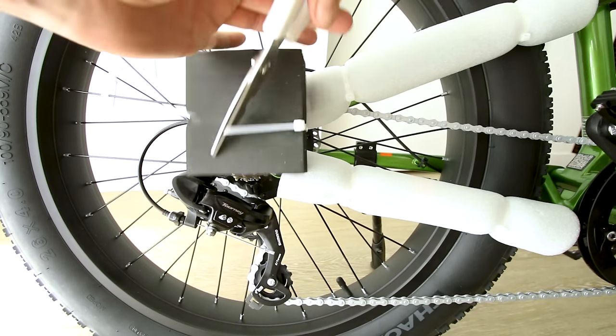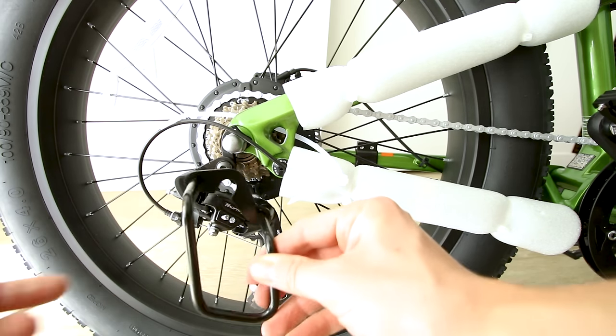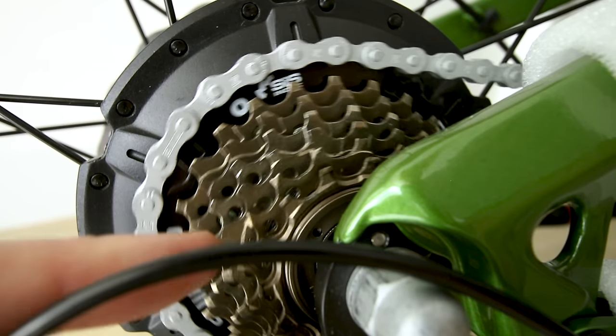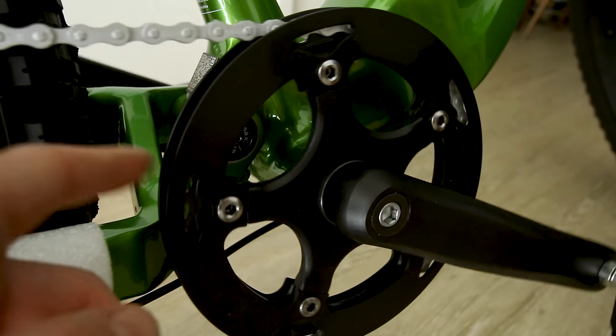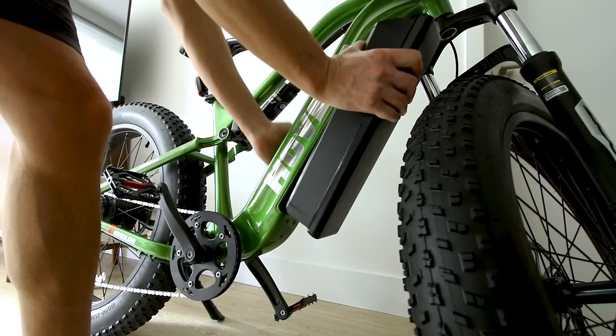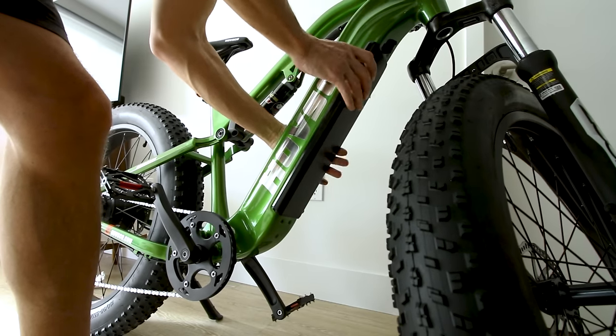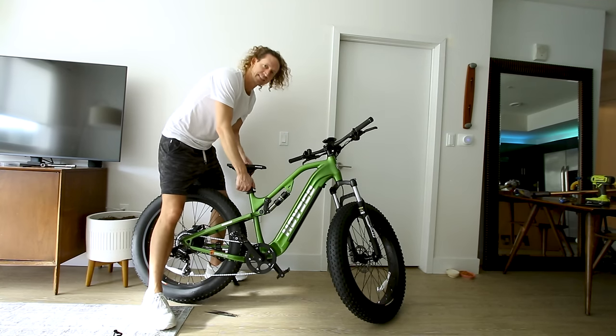On the other side we have a Tourney derailleur — they give you a derailleur guard you can install to help protect it. There are seven speeds on the Shimano gear set. The chain ring up front has a guard on each side to help keep your chain on during off-roading. Let's pop the battery on — pretty light and manageable.